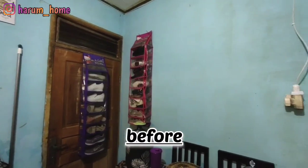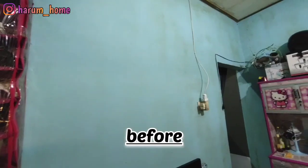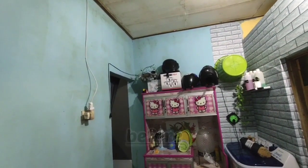Alhamdulillah ini udah selesai makeovernya. Udah kelihatan rapi, walaupun rumah kontrakan tapi rapi bersih jadi nyaman. Oke sampai disini dulu video aku kali ini. Mohon maaf jika ada salah kata dan perbuatan. Sampai jumpa di video selanjutnya. Wassalamualaikum warahmatullahi wabarakatuh. Bye bye.